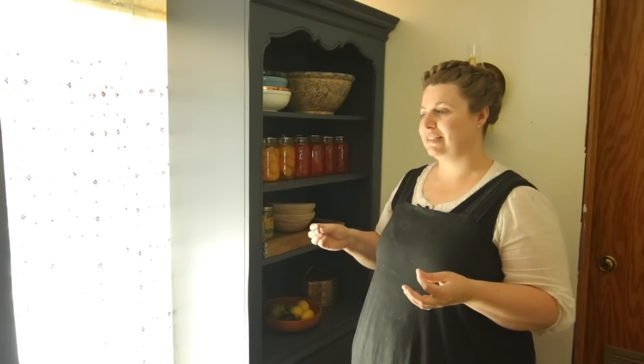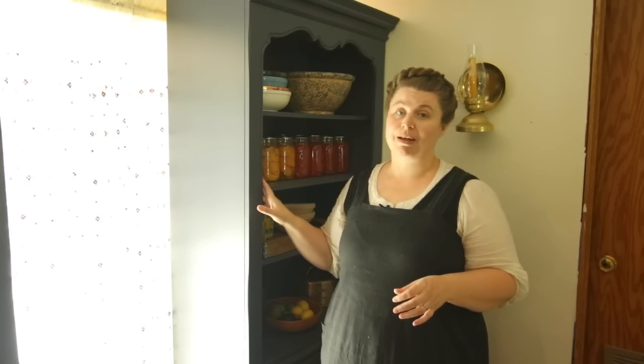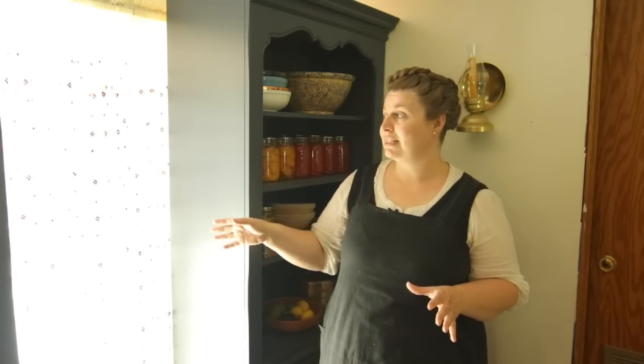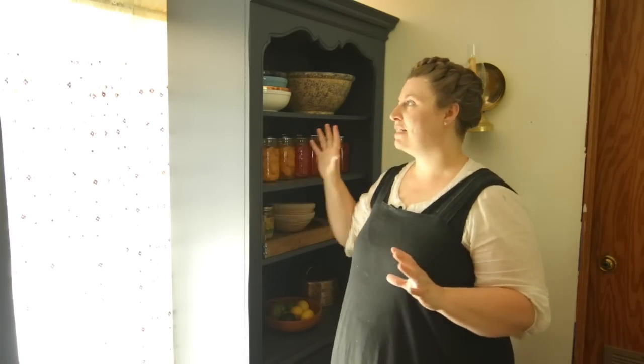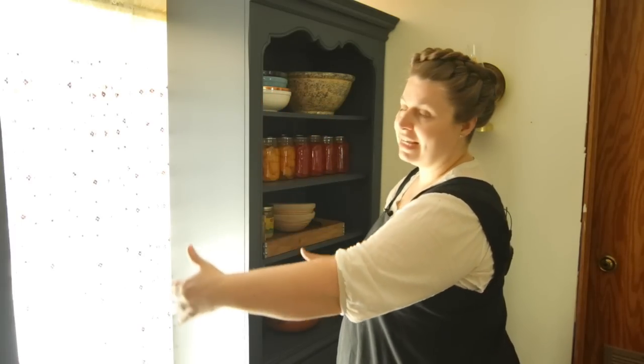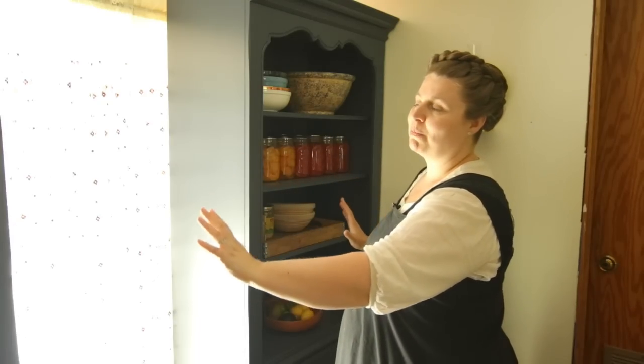These cabinets were just the perfect fit. We were not using this patio slider door and I still wanted light to come through, so they were just the right size — there's still a light gap that comes through, which is so beautiful. It shines on my wood cook stove, so it's not blocking all the light but I can still have my little pantry here.